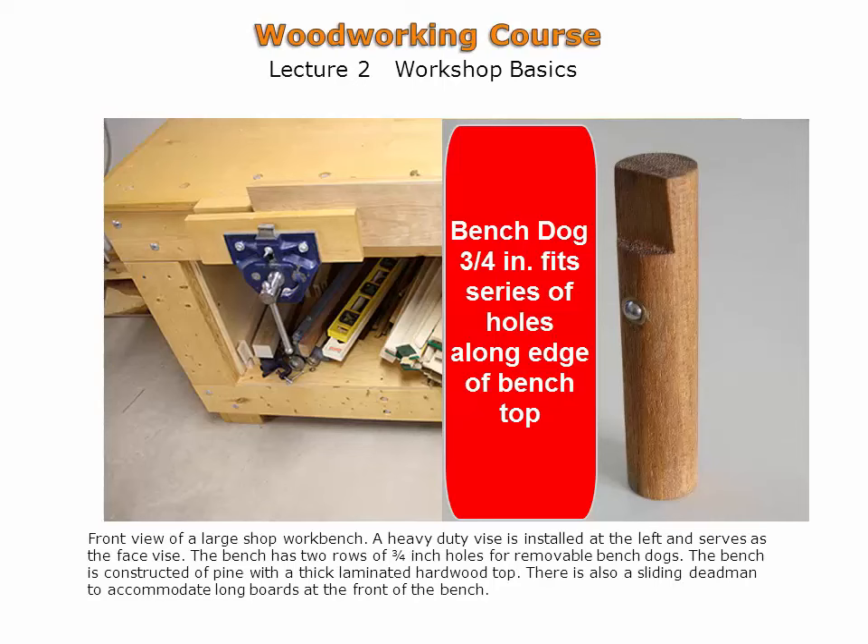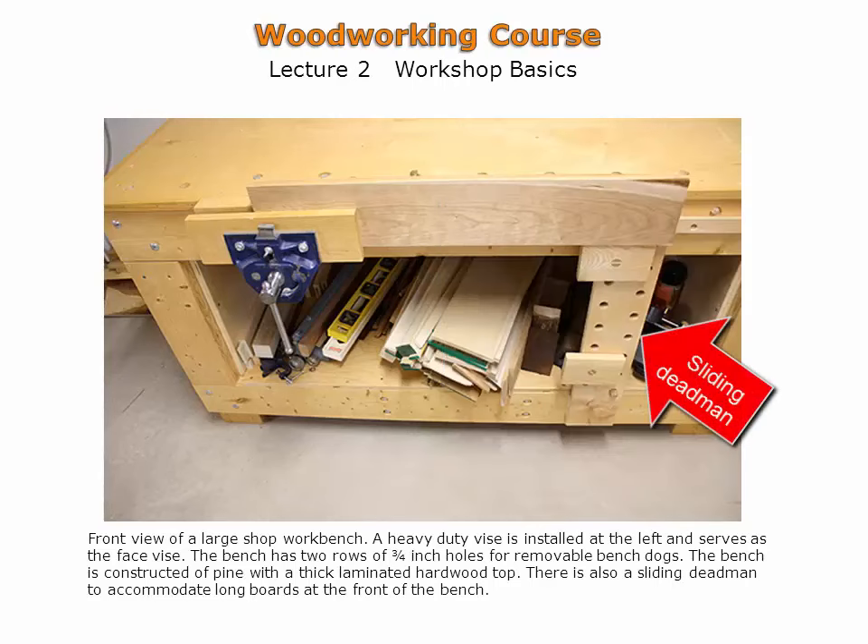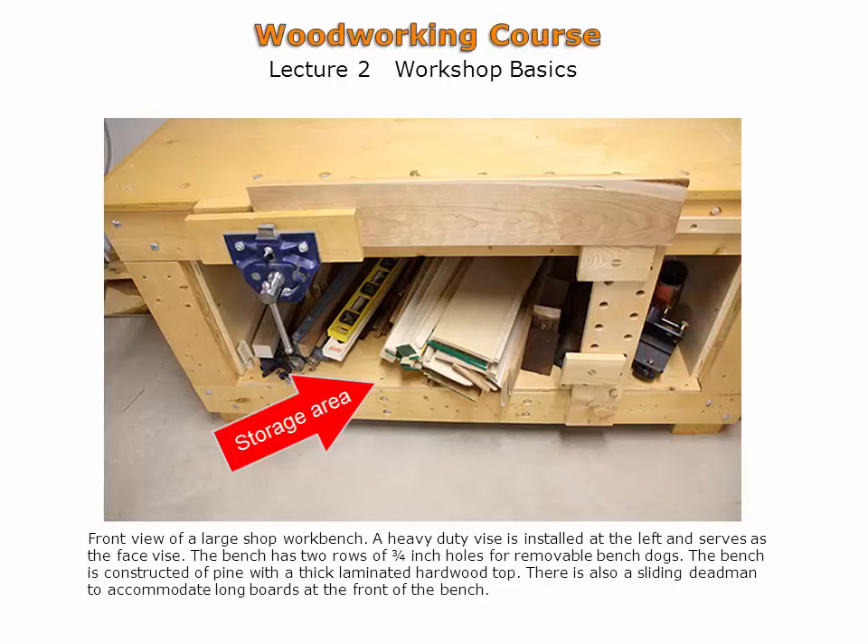These holes are standard three-quarter inch diameter to make use of widely available bench dogs. The sliding dead man enables long work pieces to be effectively held horizontally. Storage is designed into this workbench. The underside of the work top is accessible for adjustment of bench dogs.